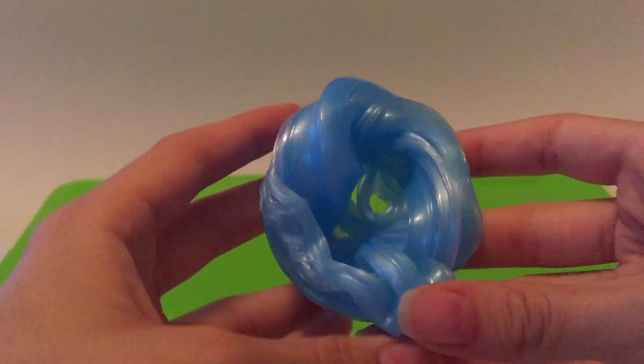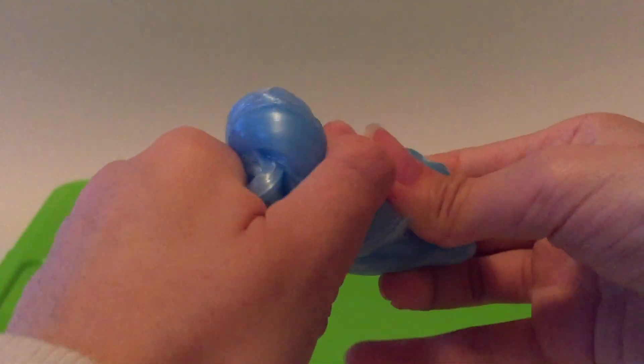It definitely is stretchy. Look at that, you can stretch it a lot. This is really stretchy. This is definitely more of a putty — kind of like a spiral. It says you can roll it into a ball. I took a little piece and rolled it into a ball. Let's just see how it bounces. It does bounce.